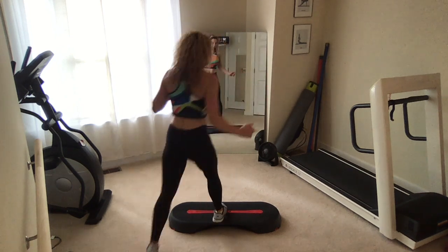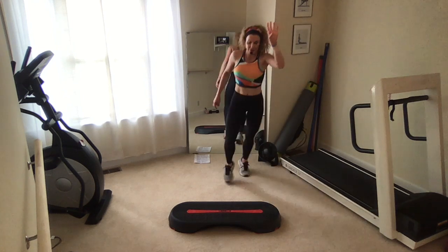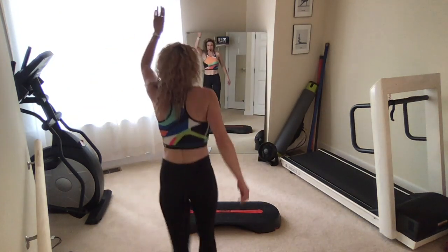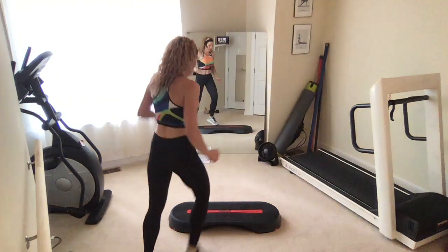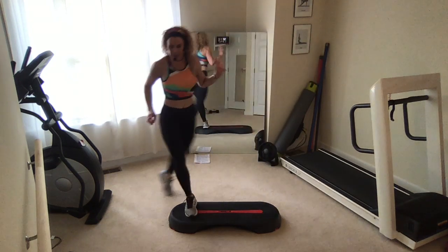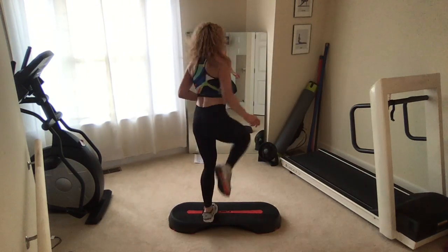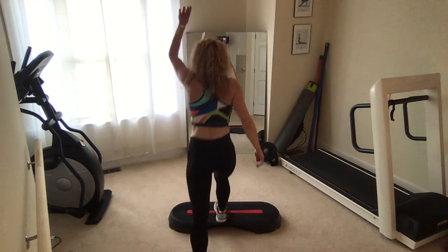All right guys, turn step. Take it around, face away. Basic left. Turn step left right. Take it around four counts. Basic left facing the same way. Let's make it that chasse. Turn step. Chasse to the front. Turn step again, left right. Chasse to the back. Turn step. Chasse to the front this time. Left foot, hop turn. Straddle it, hold. Step the left knee back to a basic left.